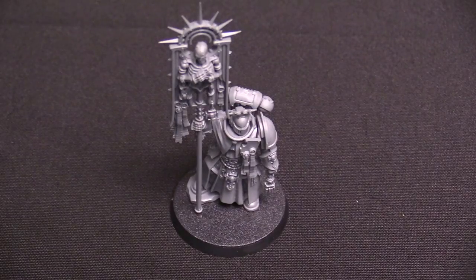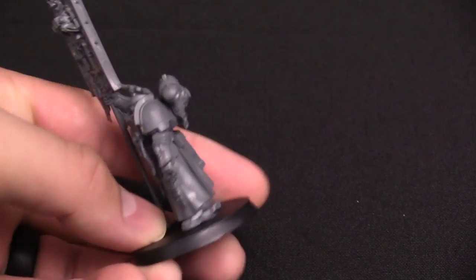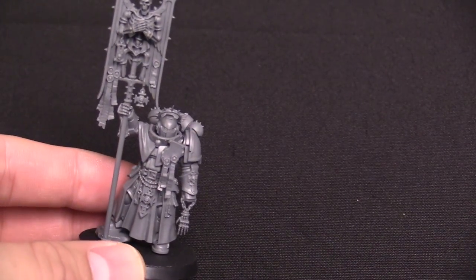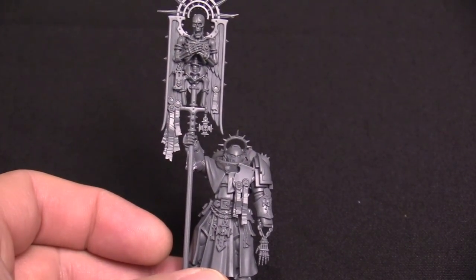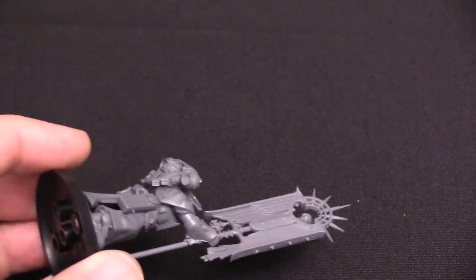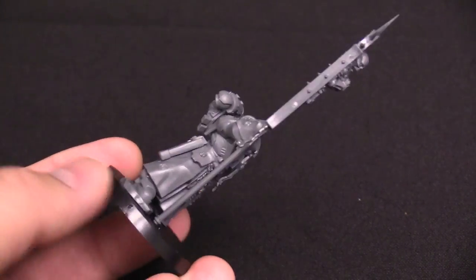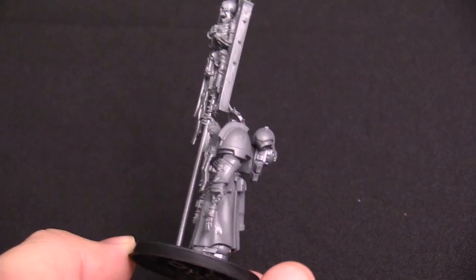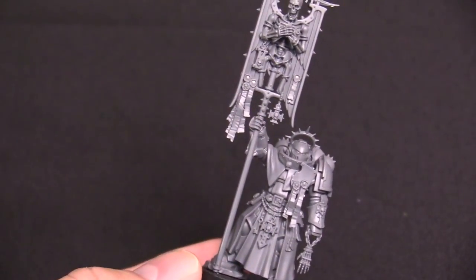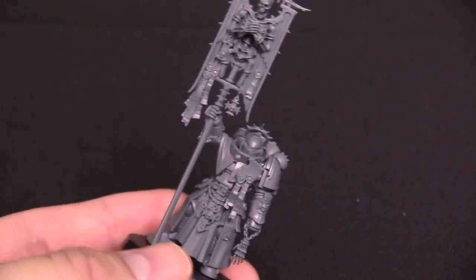Here is the Blade Guard Ancient — a very awesome model. I like the fact that GW took their time to make a lot of flat spaces: the shoulder pad and the sword guard on the chest. It's got some purity seals, and you can totally paint it whatever chapter you want and it's gonna look rad. Look at that banner. He's got a little relic in one hand. I like the robe on this one too. This is the Blade Guard version, different from a standard Primaris Ancient.